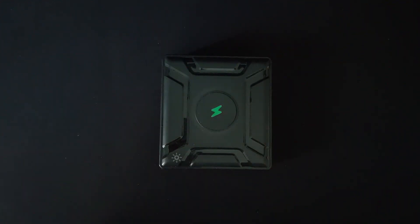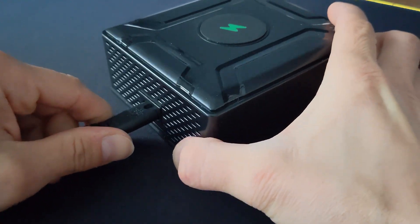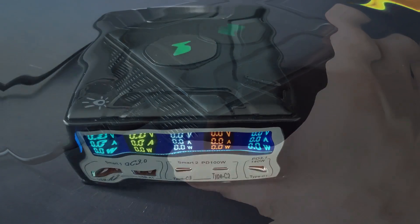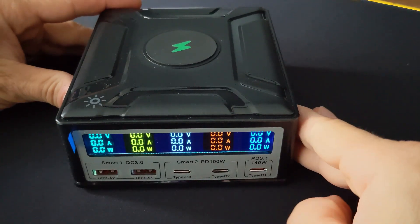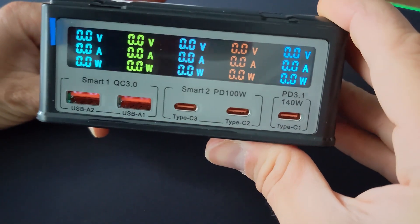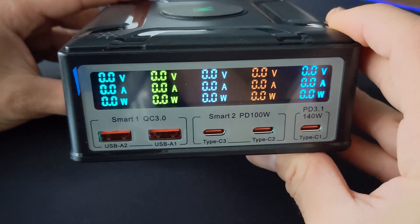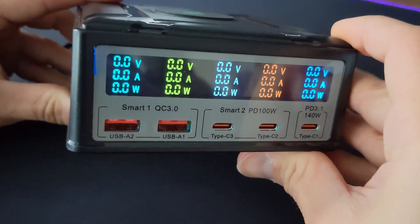But how does it perform in the real world? I put this station through its paces, charging a MacBook Pro, HP ZenBook, and iPhone simultaneously. The results? Mind-blowing. My laptop went from 0 to 50% in just 20 minutes, and my phone was fully juiced up in under an hour. It's like having a personal mini power plant on your desk.